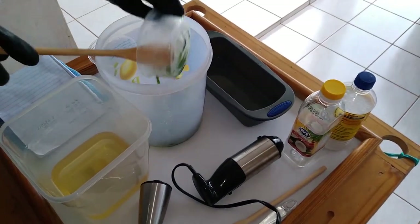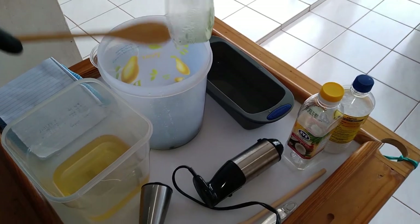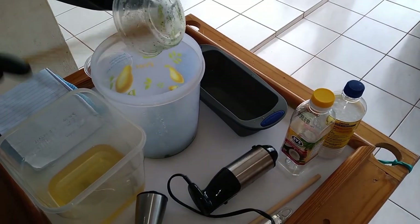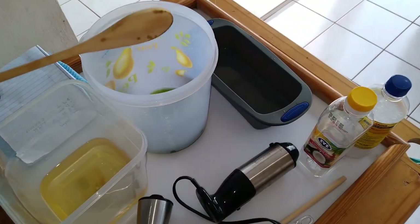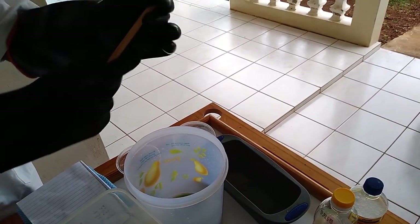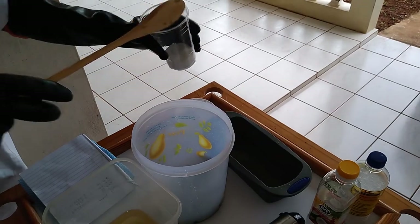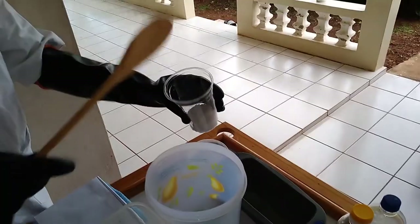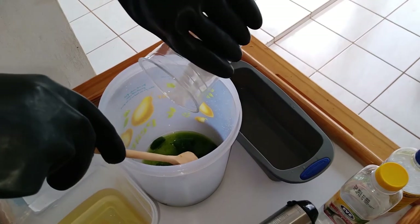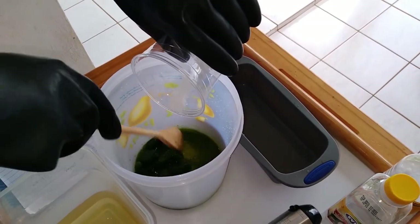I've frozen my Moringa — I blended it and then froze it. If you notice, I'm wearing hard gloves because this is a very dangerous project and you could end up getting burnt if you're not wearing the proper safety gear. I'm wearing my goggles and my hard gloves. I'll be pouring the lye slowly because this is an exothermic reaction, which means it's going to give off heat and get very hot.